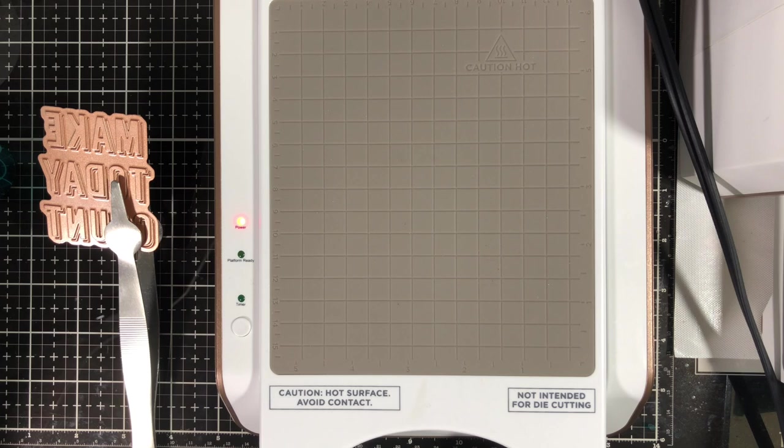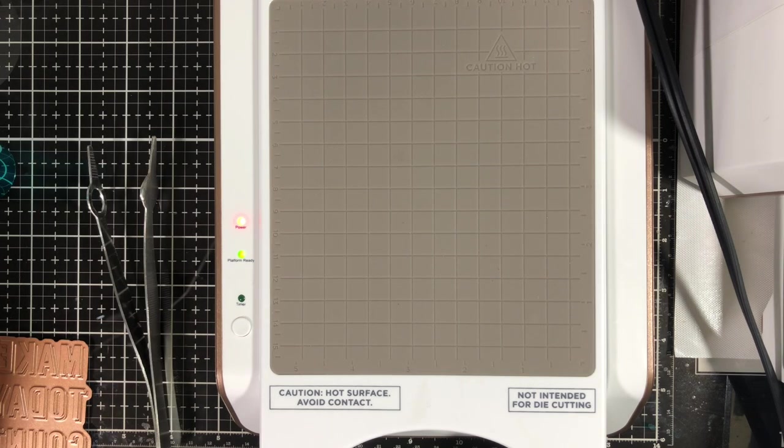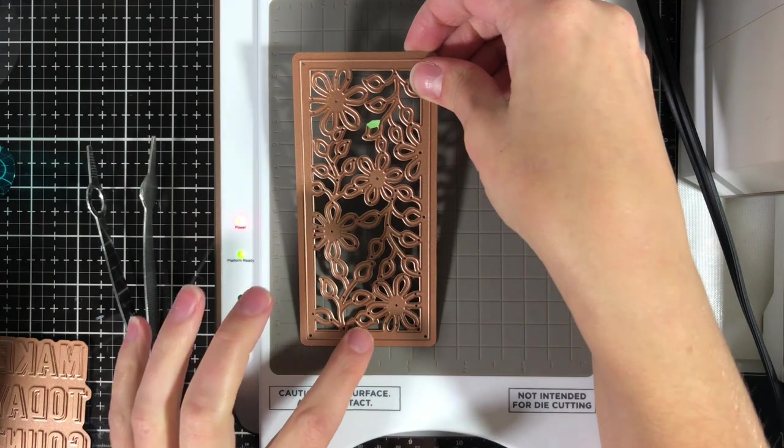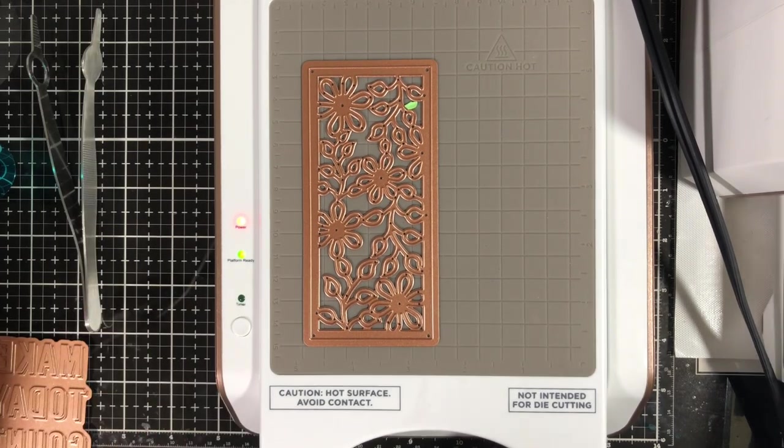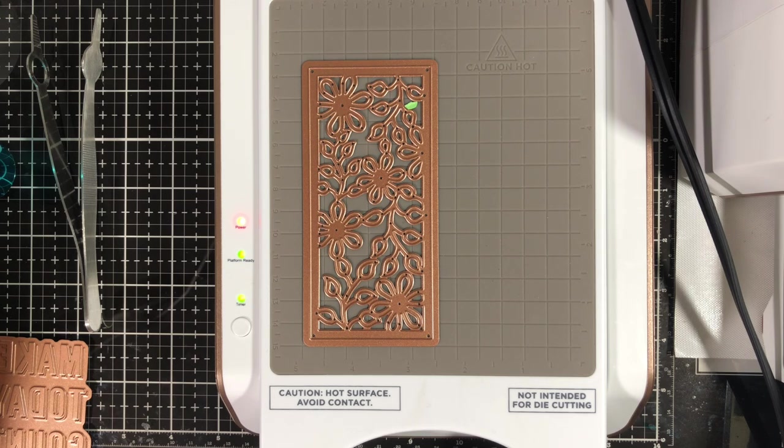One of the most-asked questions when this first came out was: does it work with regular dies? The answer is yes, but not in the way you think. I grabbed the most intricate layer of a background layering die. What this does is foil any of the areas it would have normally cut, so you're going to get very thin lines — not thick flower lines. I added that to my machine, hit the white button on the left-hand side, and now the timer is going, meaning the die is currently heating up. Once it stops flashing it is ready — this takes approximately 30 to 45 seconds.